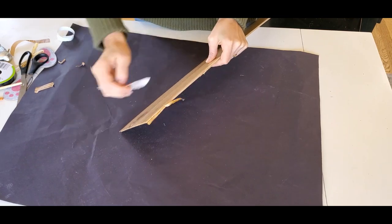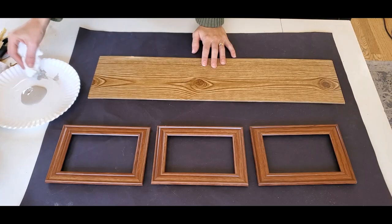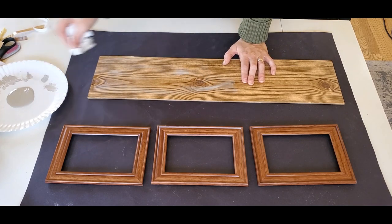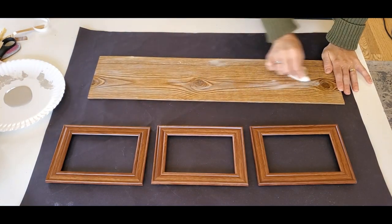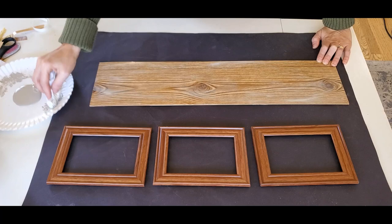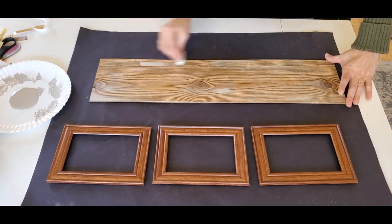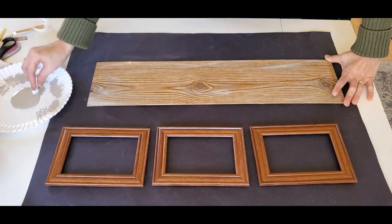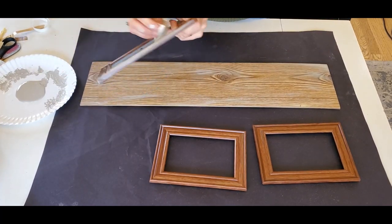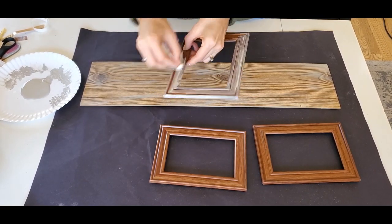I'm going to sand the edges in a downward motion and then ripping off the paper. This makes the paper stick better and also makes the edges look cohesive, like it's one piece. And then I am just going to take some gray chalk paint and rub it with some paper towel. I want this to look really rustic and old and weathered, so I didn't want to use a brush here. I do it in layers because I don't want to cover so much of the wood that you can't see the wood grain popping out. Then I did the same thing with the frames.